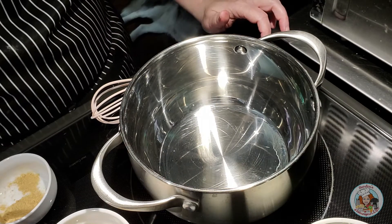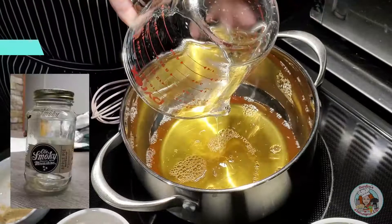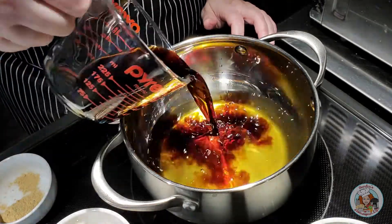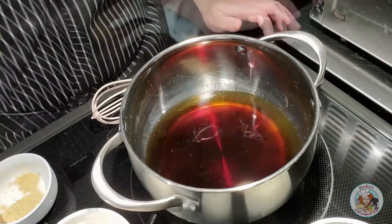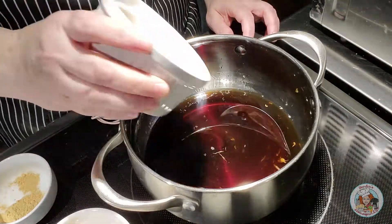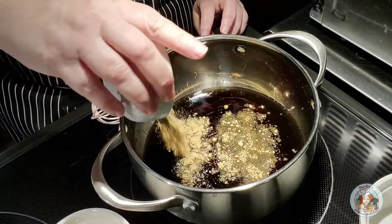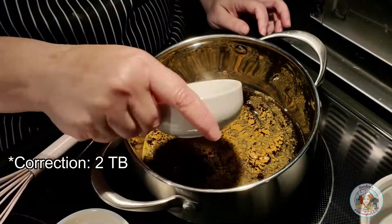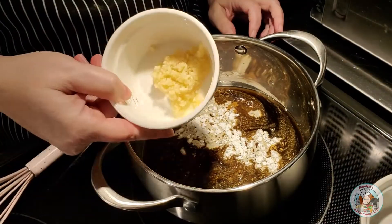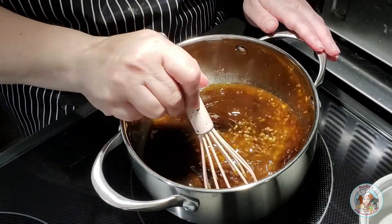I have about a cup and a quarter of apple pie moonshine, a half cup of soy sauce, the juice of a lime, six tablespoons of brown sugar, about half a tablespoon of ground ginger, one tablespoon of cornstarch, and one heaping tablespoon of minced garlic. I'm going to take my whisk and mix this all together until it's well combined.